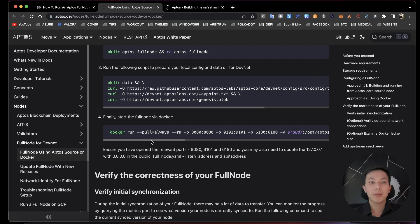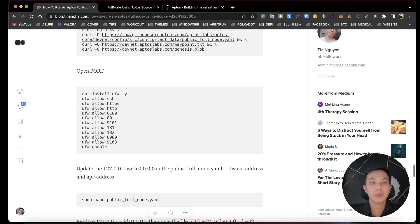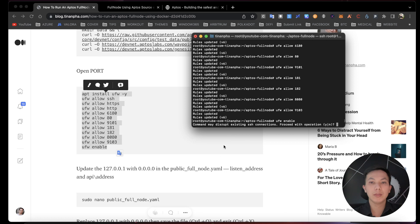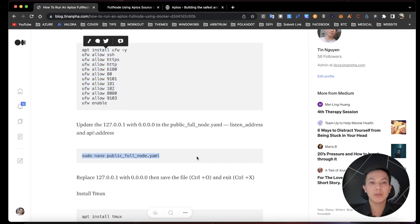Before you start the full node via Docker, please read this first. You need to open the config file and update the addresses so your node can listen on all addresses — both the node address and the API address. Open the file using this command and hit enter, then find the relevant line.